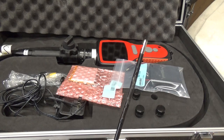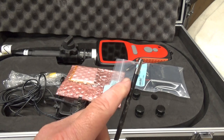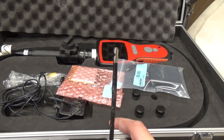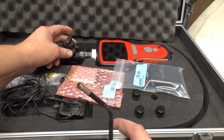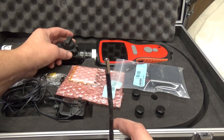It has a scope head on there that allows 90-degree, 70-degree, 45-degree, and zero-degree views depending on which mirror system you put in there. The neat thing about this is the reticulating system allows you to wiggle it back and forth, so you can get in a hole and look around.